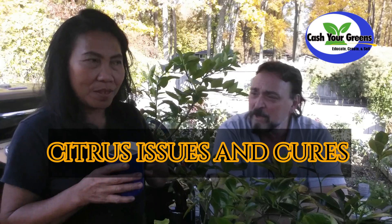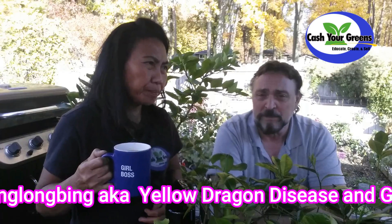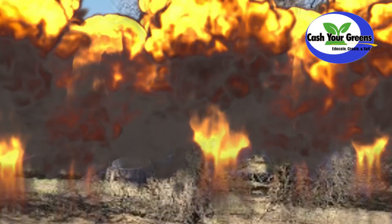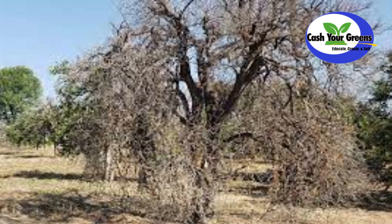Citrus is big in the news right now because the citrus crops in Florida and California are getting hammered with the Huanglongbing virus, also known as the greening disease. We want to talk a little bit about citrus care, prevention, and also what to do with your citrus in the wintertime if you're in a northern part of the country and you can't leave them outside.